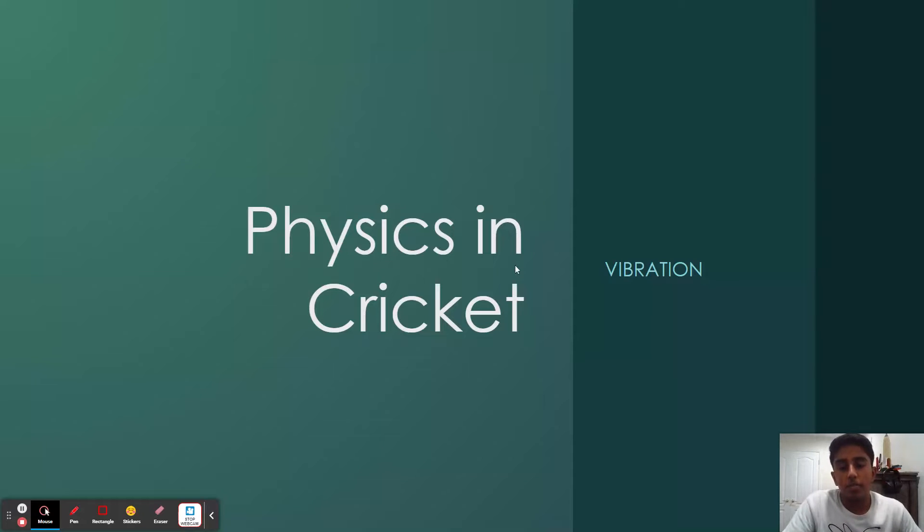Hello everyone, my name is Sharon Sabarij, and today we are in the second episode of the Physics in Cricket series. Today we will be talking about vibration. What is vibration?